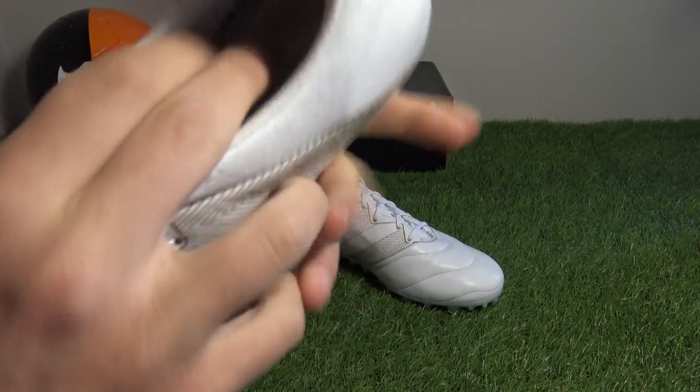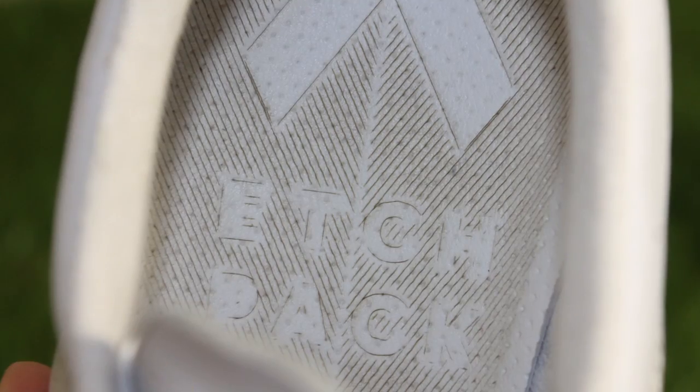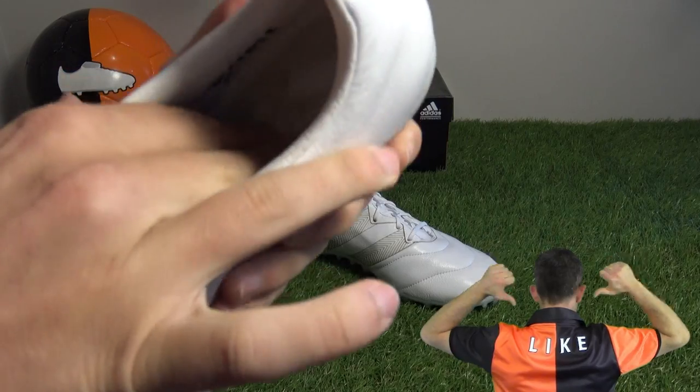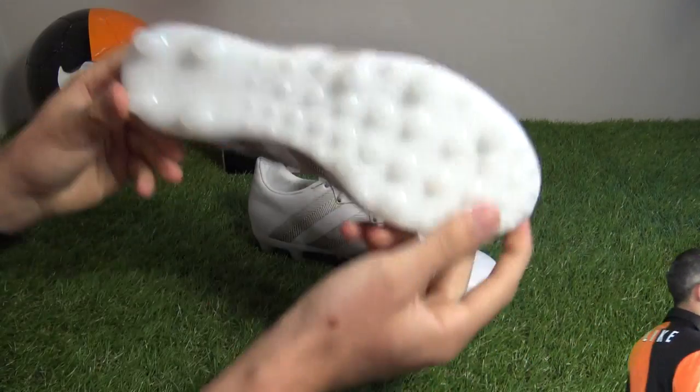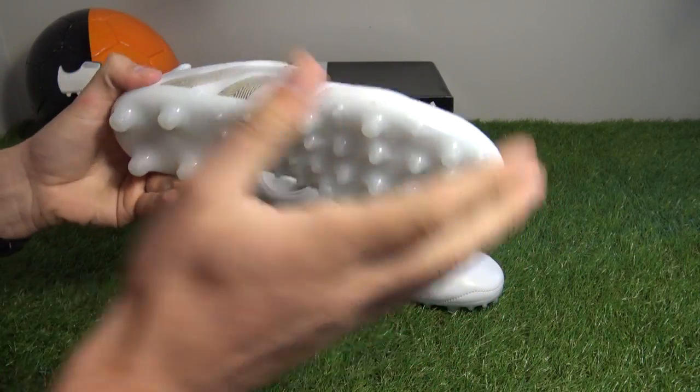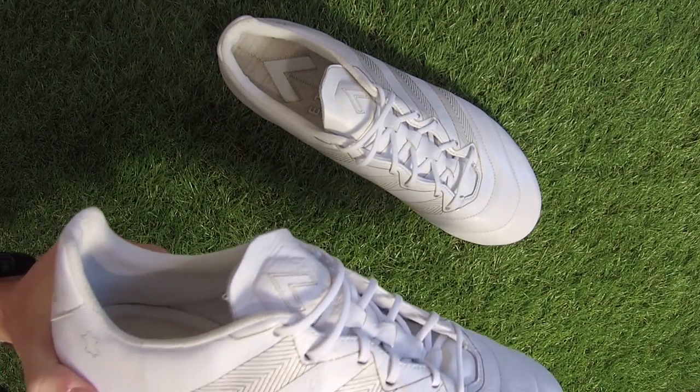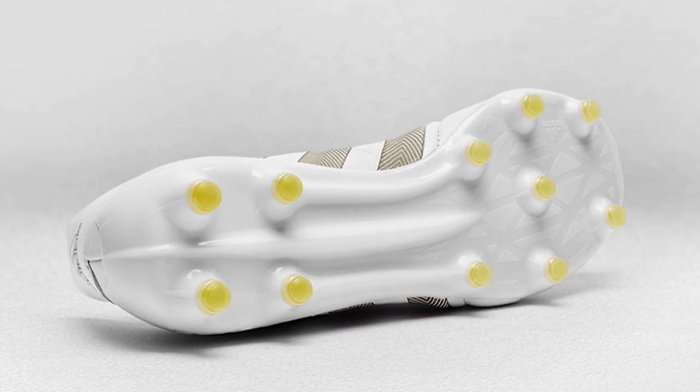On to the sock liner, there's a nice H-Pack text with the Ace logo on top — a really classy sock liner. On to the sole, it's the total control sole seen on the Ace 15 silo. The standard retail version has the ground control 2.0 stud system and sprint frame design, so that is another difference.